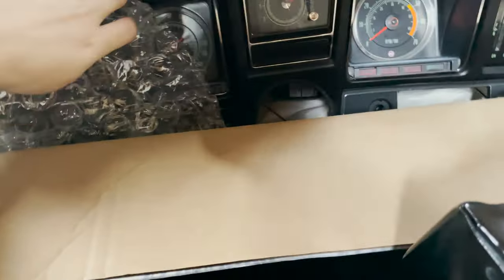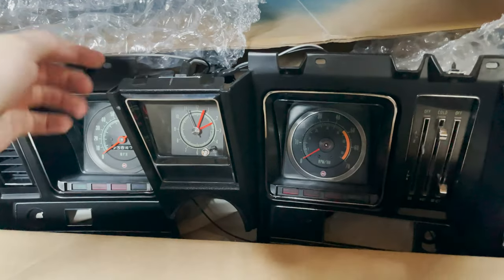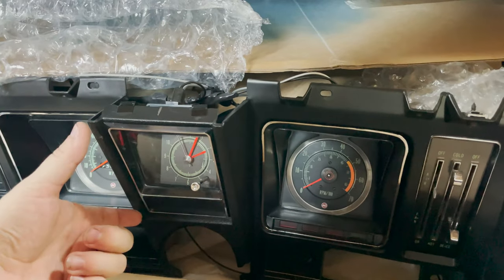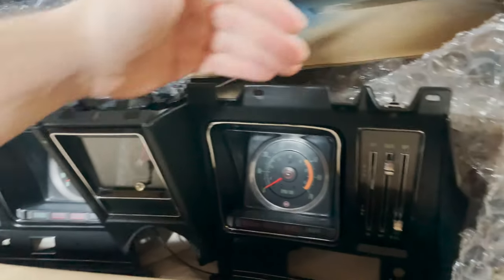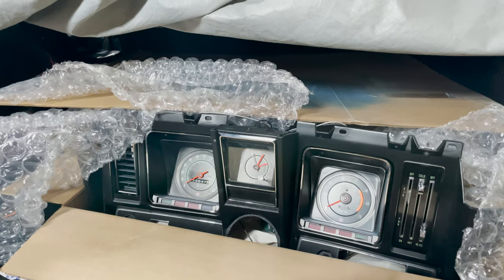I'm going to walk around the back and talk about this dash pad we're going to be putting on. Because we're using the Camaro gauge cluster, we actually also have to use the Camaro dash pad - the gauge cluster has a section that comes out here for the clock or the little Camaro emblem. The Nova dash pad is just straight across, so it would not work with this speedo cluster.